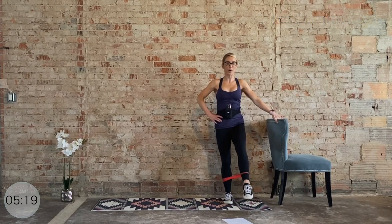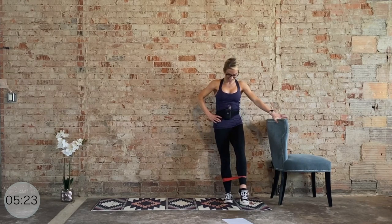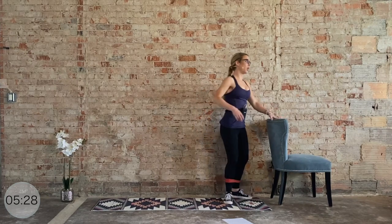To the side — hold front, now we pulse for ten, nine, eight, seven, six, five, four, three, two, and one. Quarter turn to the left, we're facing the chair.